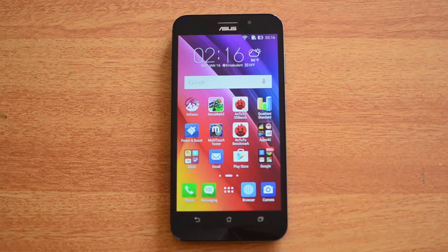Hello friends, this is Normal here for Technique, and in this video we're going to benchmark the Asus Zenfone Max. This device has a 5.5-inch HD display, powered by a 1GHz Snapdragon 410 quad-core chipset with 2 gigs of RAM and 16 gigs of internal storage. So let's test out the benchmarks of this device.